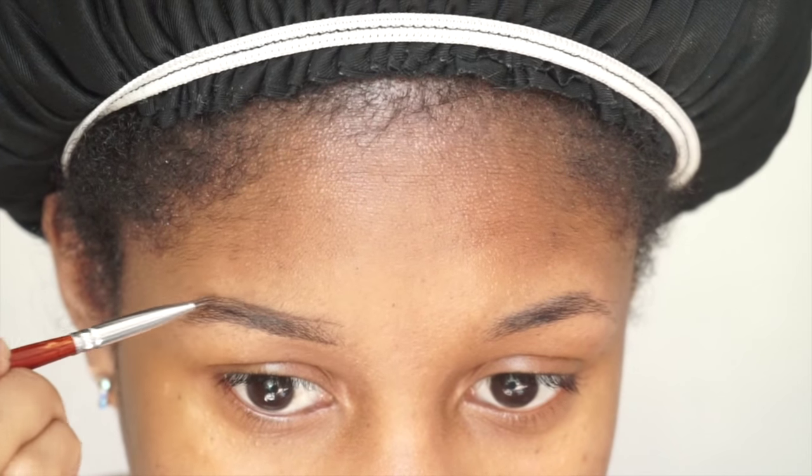I actually use the top of a candle and squeeze a little bit of the brow product in there to use as a palette, so I don't have to get my hands dirty. The trick with this product is you don't want to be too heavy-handed — just enough on your brush. Go in with light strokes so they look like actual brow hairs and your brows don't look painted on.